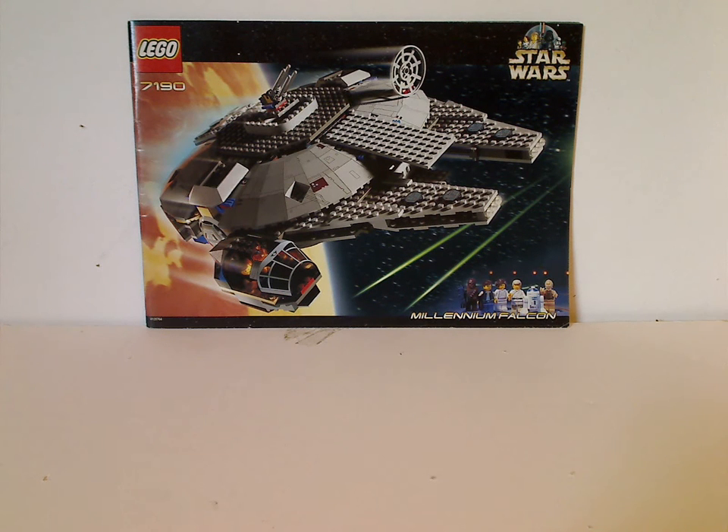Hello everyone, and here I'm with another LEGO Star Wars review for Throwback Thursday, and well, maybe my last Star Wars one for now. Some others might slip up in the future, I'm not sure, but stay tuned until the end of the video.